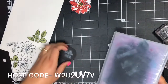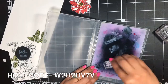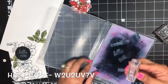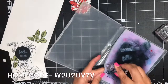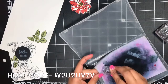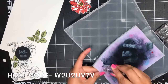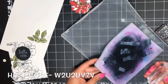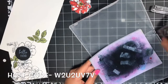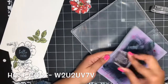To clean that Whisper White craft ink off, I recommend using your Simply Shammy instead of your Stampin' Scrub — I just feel like it wipes it off better. It's kind of a creamy thick ink and I don't really want that stuck in the fibers of my Stampin' Scrub. I found that it was best to use the Shammy and just really scrub it off really, really well.